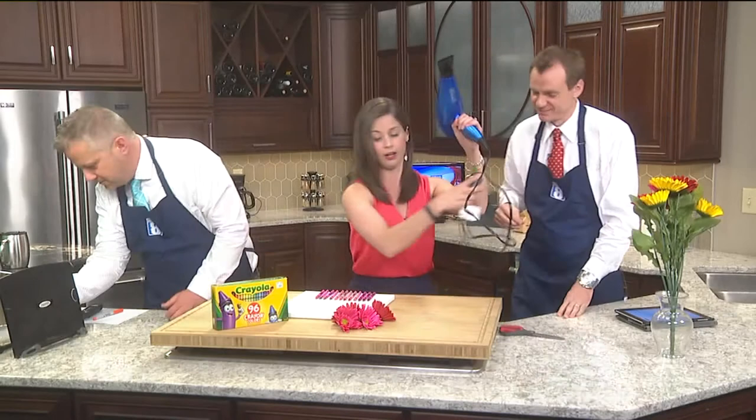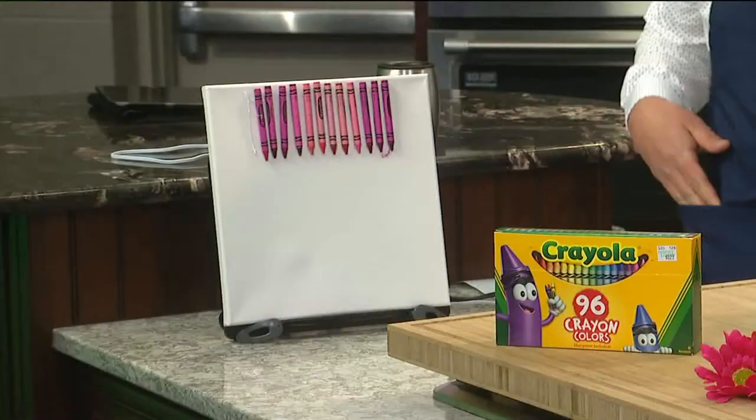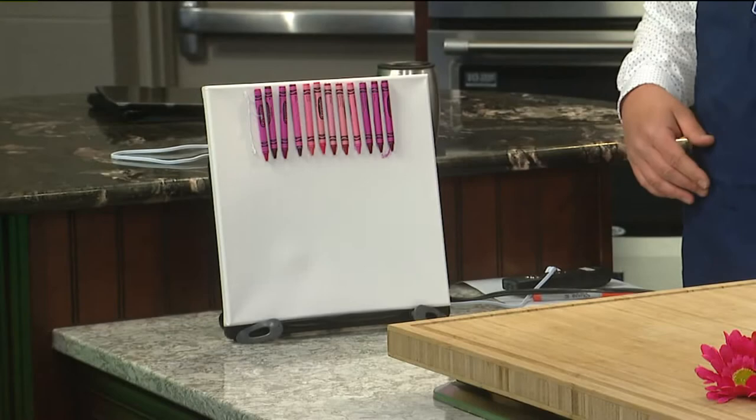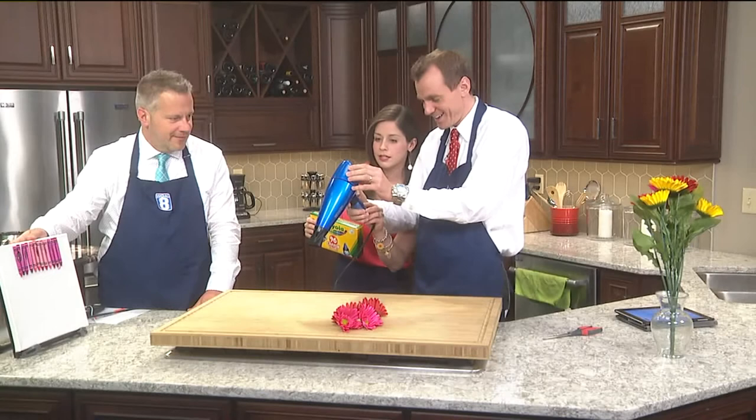Thank you to Village Home Stores for putting so much electricity in this place — we've got plugs everywhere, even upside down. Go ahead and turn it on — you want it on hot. You're going to aim it at the crayons on the bottom, right where they are, and soon you're going to see some magic happen.